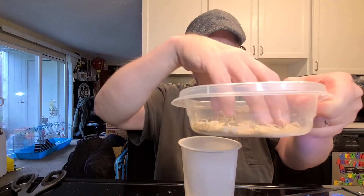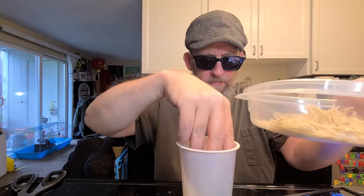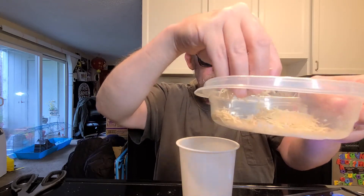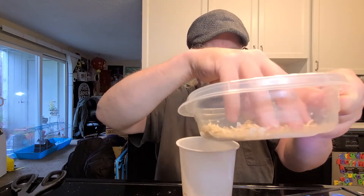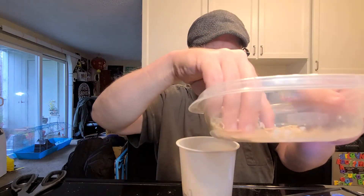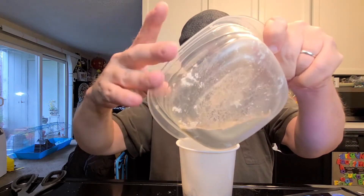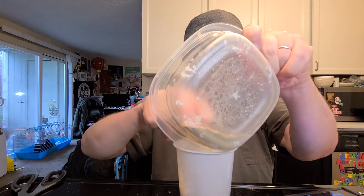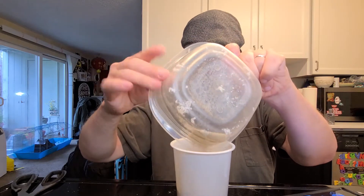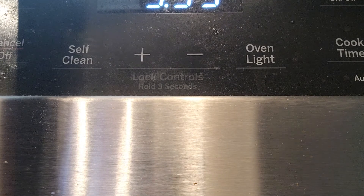I'm trying my best not to make a mess, because messes are not good. I've already made a mess with the last review.